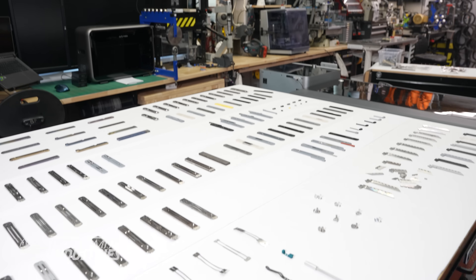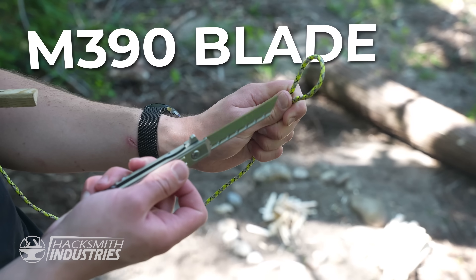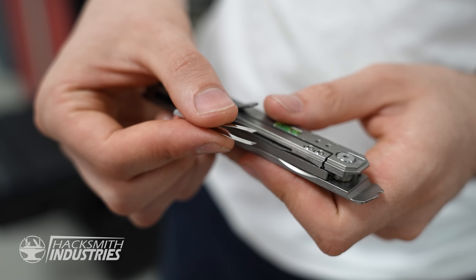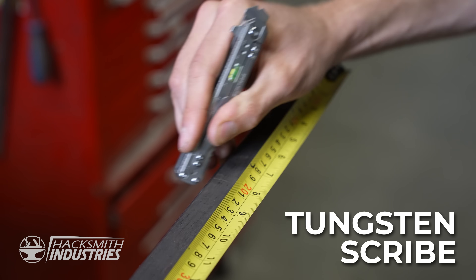And in the next video, we're going to show you how we designed it and, of course, make one from scratch. Let's go.